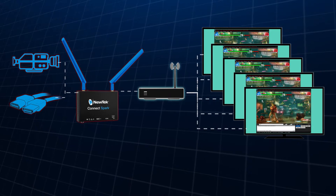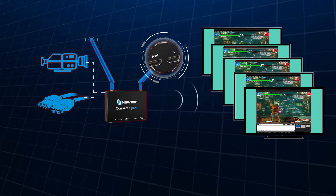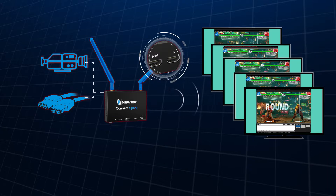Additionally, the ConnectSpark can work via Wi-Fi if Ethernet is not an option. The included HDMI pass-through makes it possible to easily monitor the local feed without the need for an HDMI splitter.